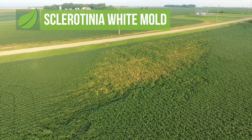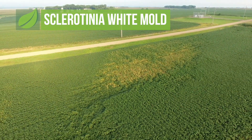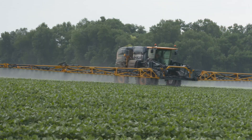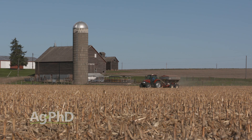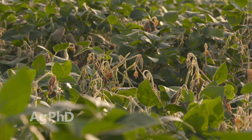Sclerotinia white mold is a disease that can affect a number of different broadleaf crops. It's a fungus, so we want to do everything we can to stop it. In addition to spraying a fungicide, there are also some fertility things to look at. We're going to talk today about how you can best stop or at least reduce the chance for white mold on your farm this year.